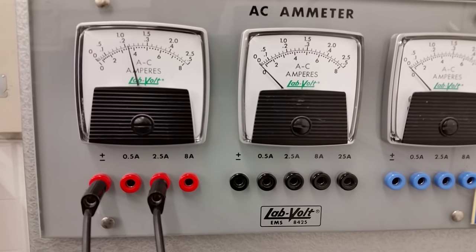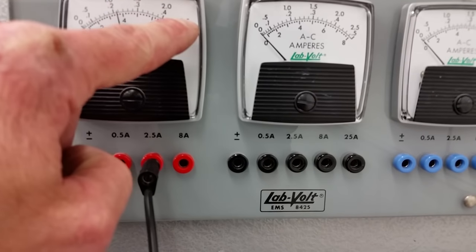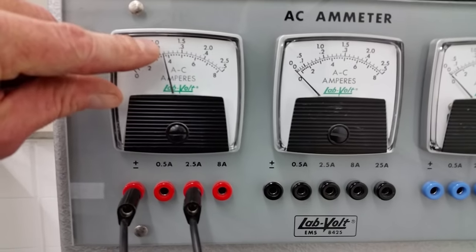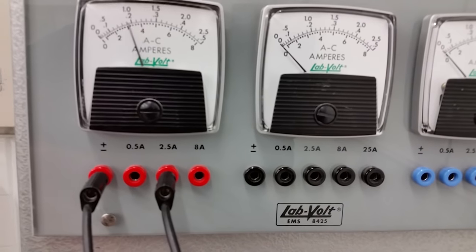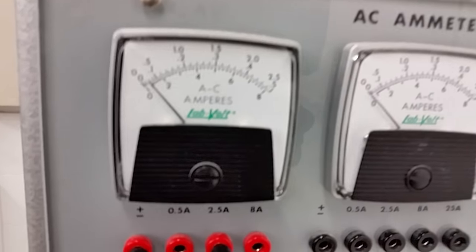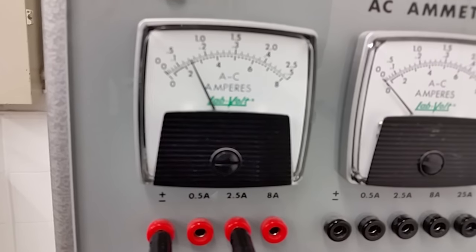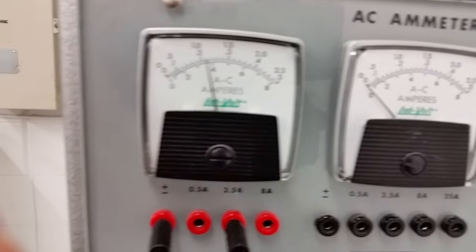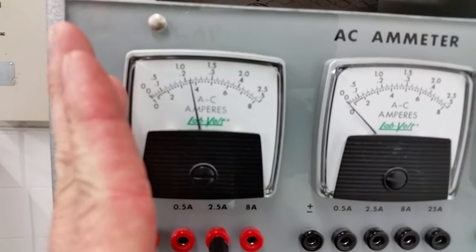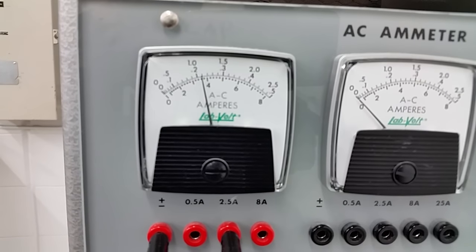Right now we've got just over an amp of current going to the machine, which is why we're on the two-and-a-half amp setting. Every time I increase the voltage, the ammeter jumps up and then subsides — as soon as the motor goes faster you get more back-EMF which reduces the inrush current to the motor.